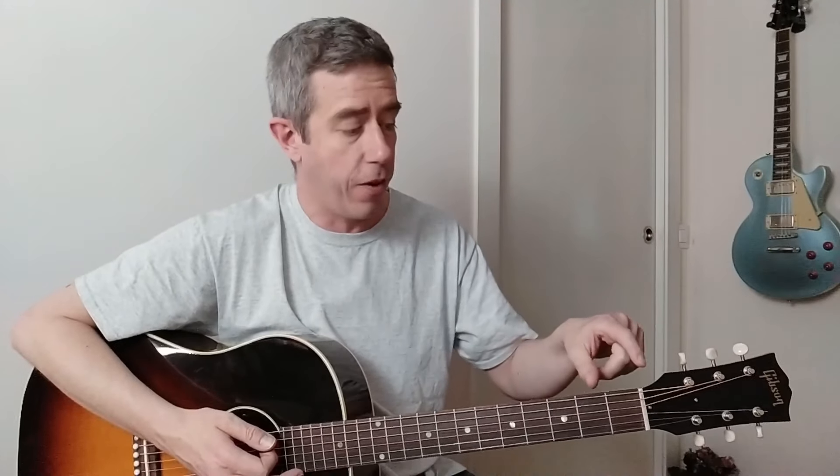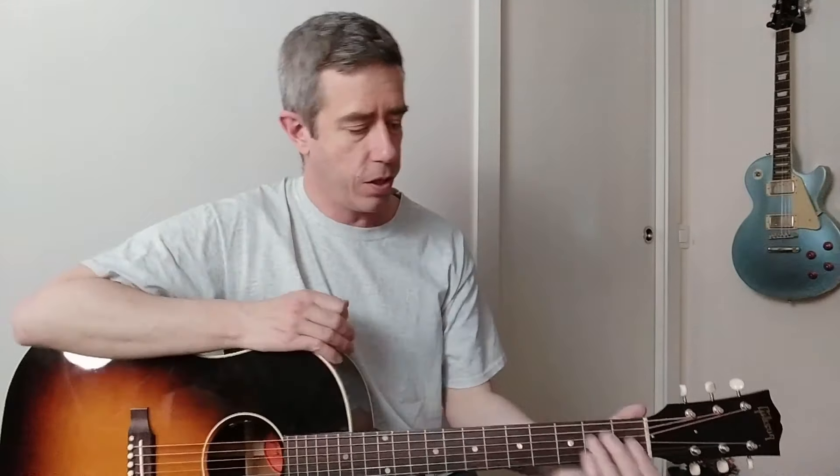There are three shapes that we can transform and they behave exactly the same: the E, the A, and the D shapes. You probably know them from your tuning E, A, D. So let's transform those shapes into other chords.